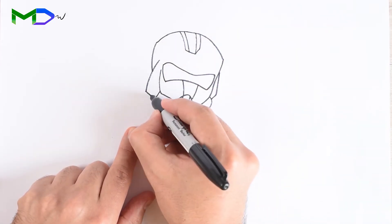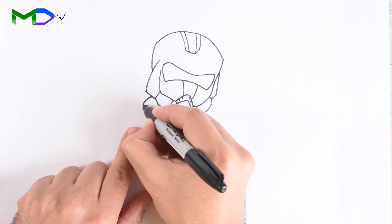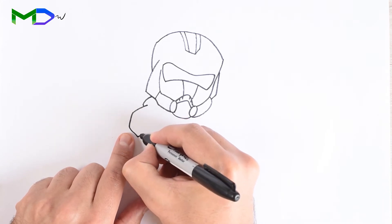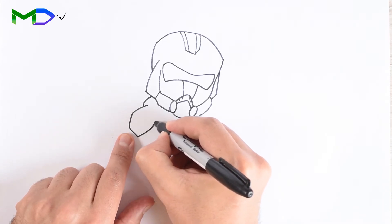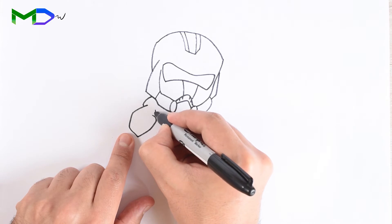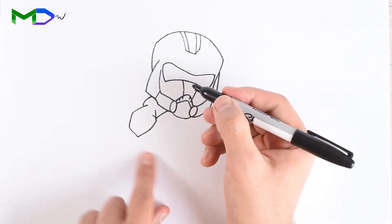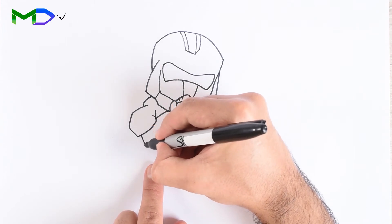Now let's go with the shoulder. Draw one line and then another one to create the shoulder pad, then connect it to the helmet.